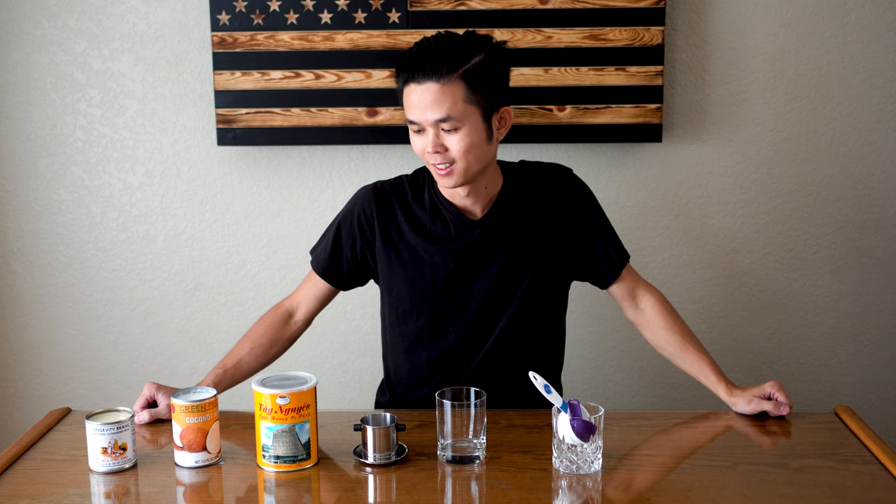What's up everybody, today I'm going to be making some Vietnamese iced coffee with coconut milk. This is a recipe that I discovered on my trip to Vietnam last year. I've been drinking Vietnamese coffee my whole life but didn't know people actually added coconut milk to it.